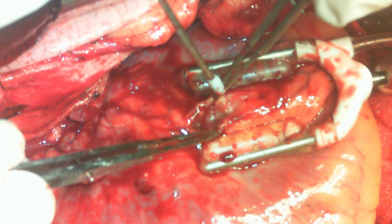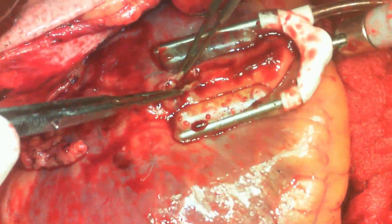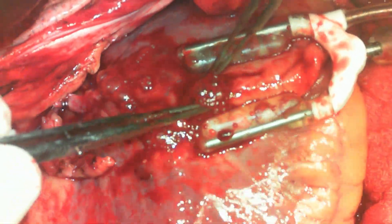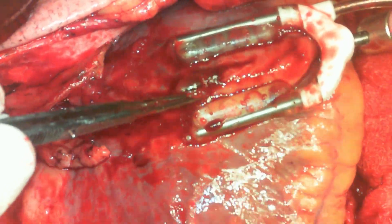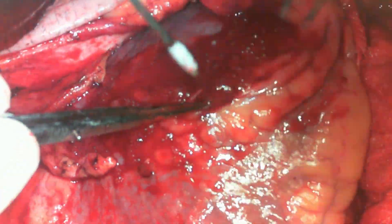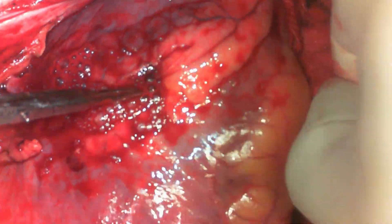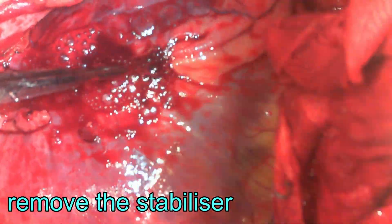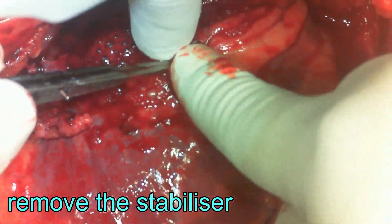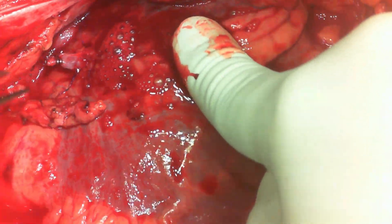This is a continuation video of the previous one. As the LAD was about to be opened, a gush of venous blood is seen coming from the right ventricular side, and it is instantly evident that this is an RV perforation. The first step is to remove the mechanical stabilizer or its parts, because if the heart beats against that part, the perforation will worsen.